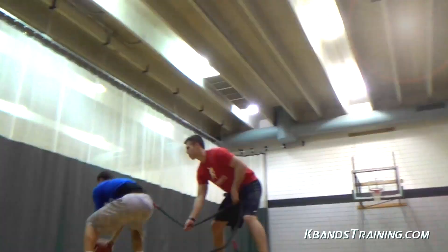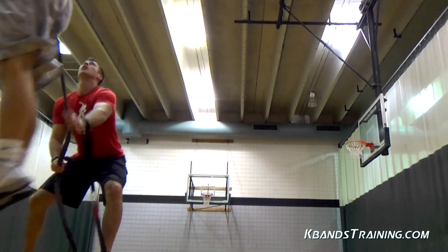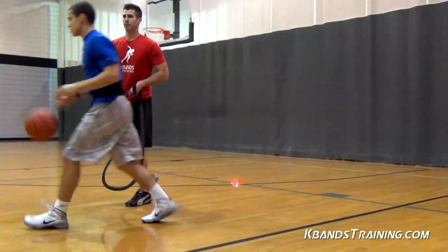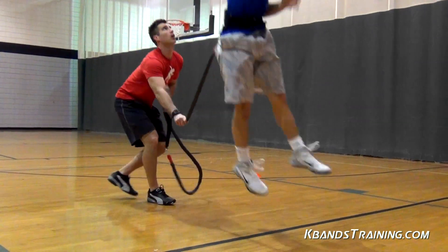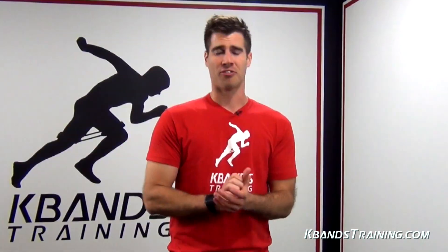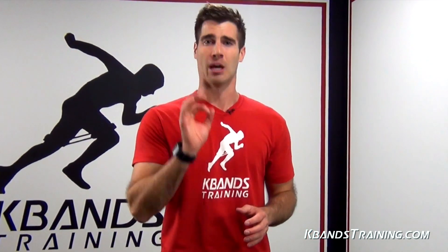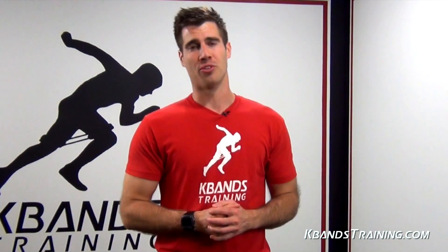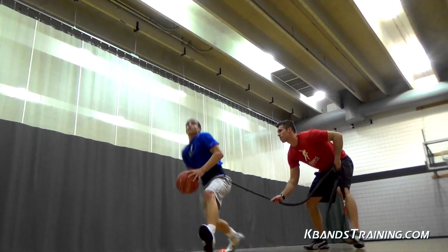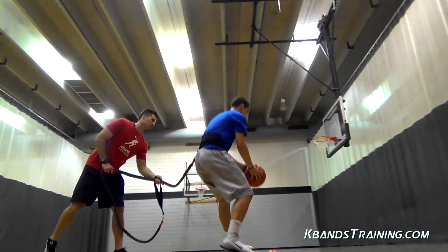A couple key things we want to focus on when we're working on our vertical. We've got to stay short and we've got to be explosive, so don't take this into a one or two minute endurance type of drill. You want to maintain that explosiveness in short sets, with set lengths of about 15 to 25 seconds. Shooters are going to feel very exhausted, so we want to give them the right amount of rest so that we can stay explosive to build that vertical. Also keep in mind it's important that you focus on trying to jump as high as you can through the resistance each set.